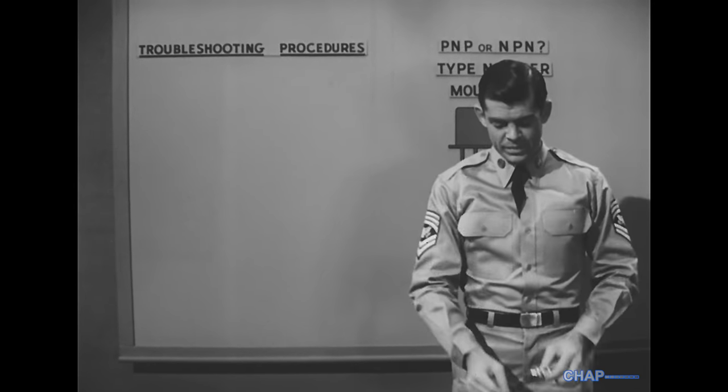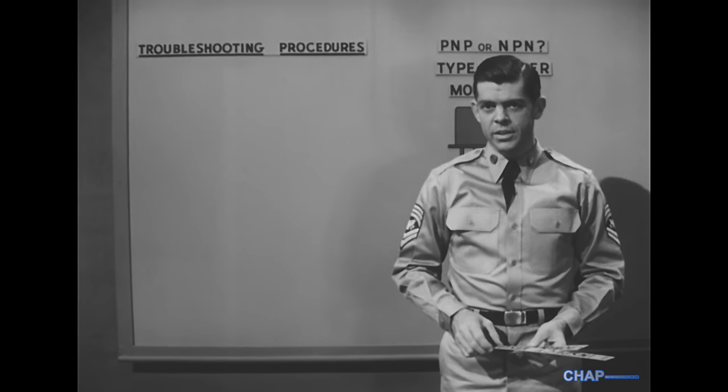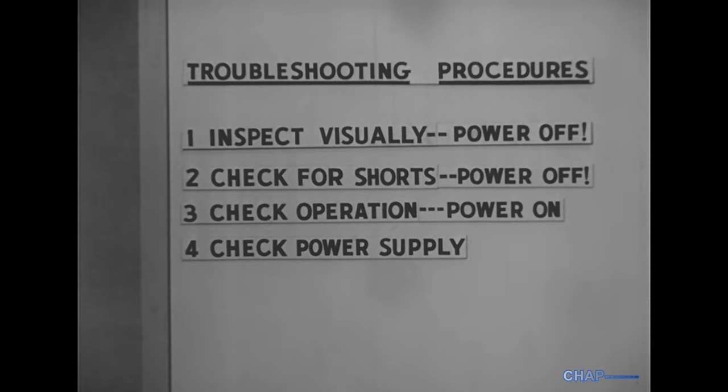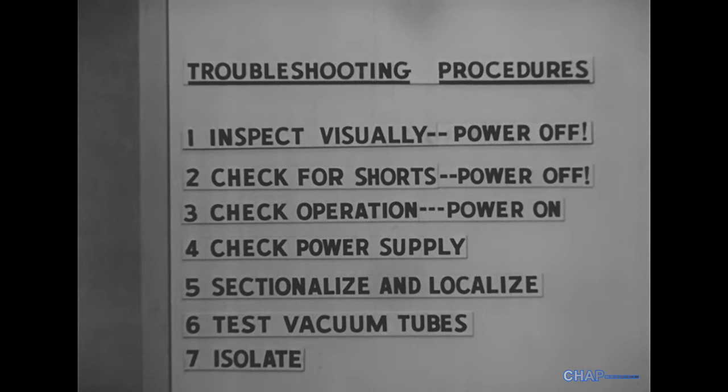Now the troubleshooting procedure originally worked out for vacuum tube equipment follows a distinct logic. First, the visual inspection with power off. If that doesn't turn up the fault, we check the main circuits for shorts, power off. Then we check the operation with power on for a quick clue that will sectionalize the trouble. If this doesn't do it, we test the power supply. If the power supply is okay, we sectionalize to a group of stages, then localize down to one stage. Then we usually test the vacuum tubes in the suspected stage, and finally we isolate the trouble to a defective part or parts.